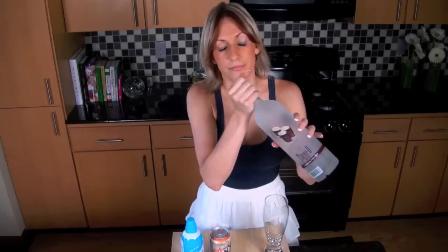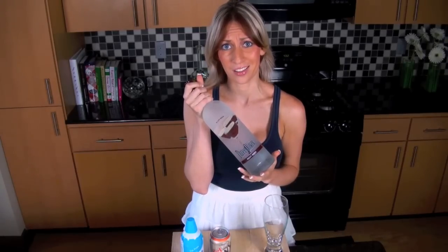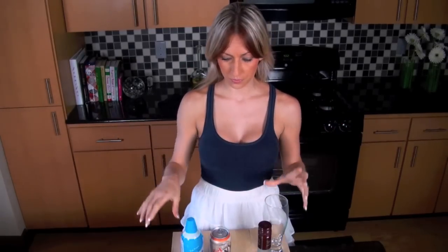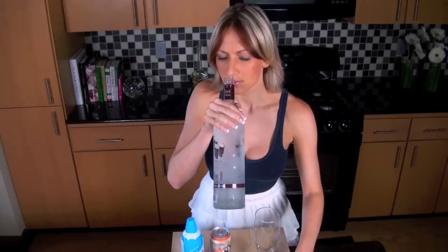We're going to sub it with a little whipped cream, and since it's Saturday, we're going to use root beer vodka. Could you expect any less of me? So, what we're going to do is, fresh bottle just for you. It's actually for me.